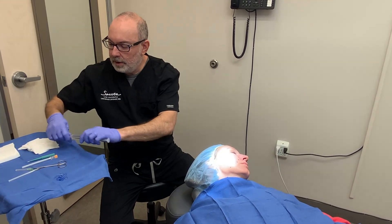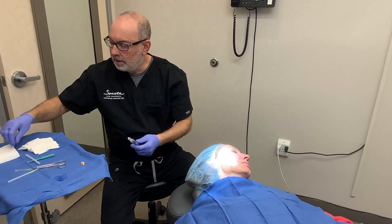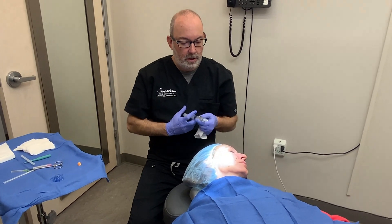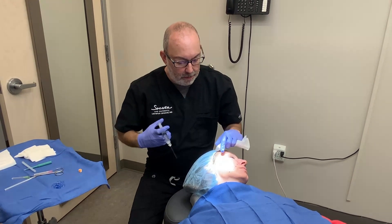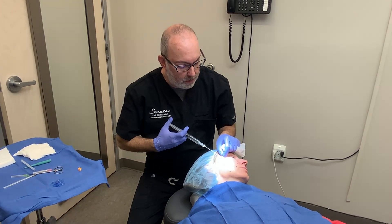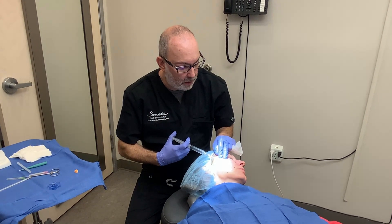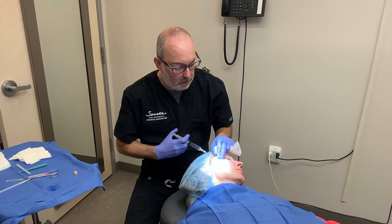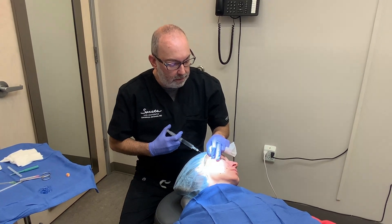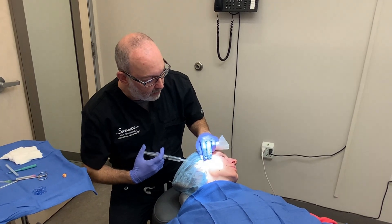Then we're going to numb up, and I'm going to use a 25-gauge spinal needle. It's good because we can reach all the areas with one poke, essentially, or one poke from each entry point. It's a little bit stingy for a second, but we'll get it in quick — we don't need a lot. We can typically get away with five cc's per side.